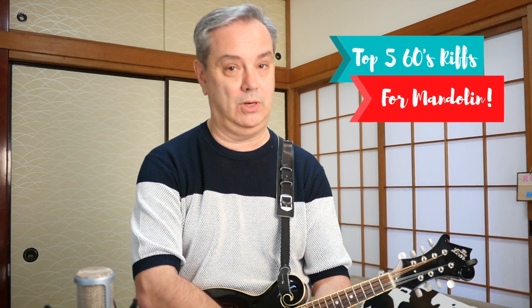The top five 60s classic rock or pop riffs or licks or motifs for this instrument. What I'm doing here with this top five list is giving you my favorite songs. These are my personal choices. This list is purely subjective. You might have a completely different list of the top five 60s riffs for mandolin, and that's great. I'd love to hear from you and hear what your lists are.